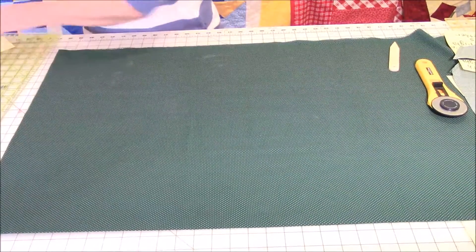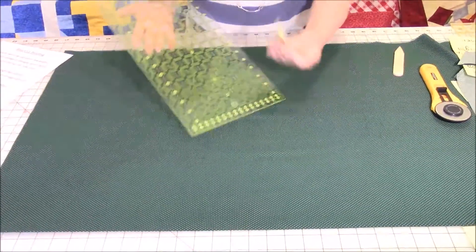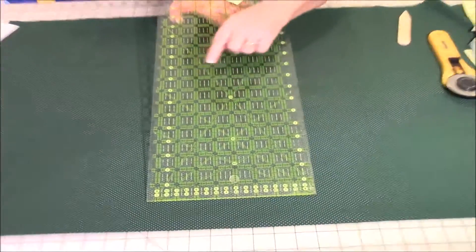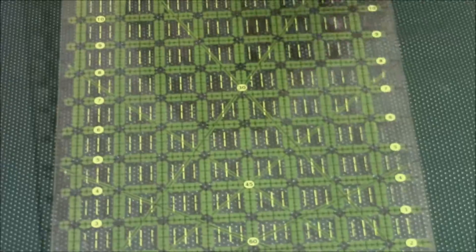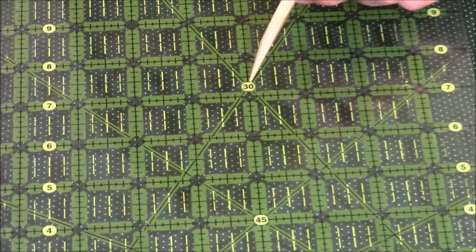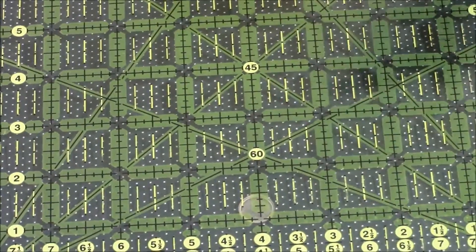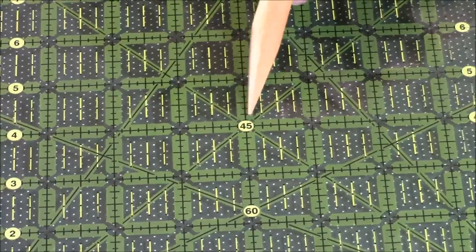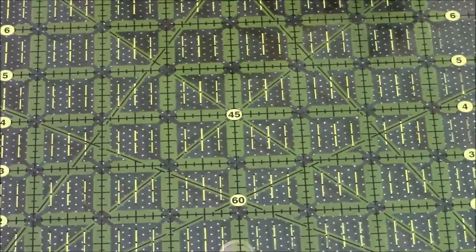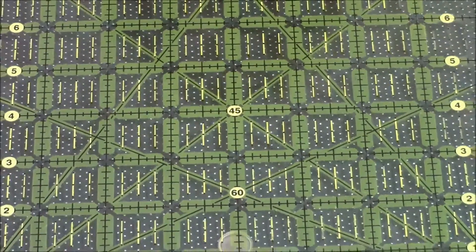Now look at your ruler. At one end you're going to have diagonal lines — a 30-degree line, a 45, and a 60. For your bias cut, you want to focus on that 45-degree line. You're going to take this line and line it up on the selvage edge of your fabric.